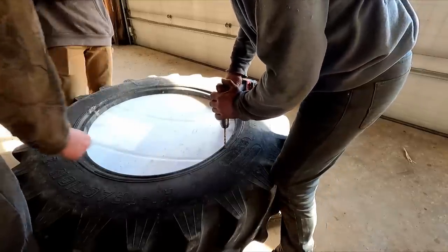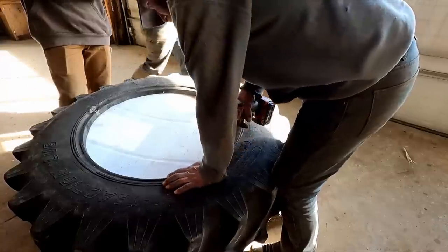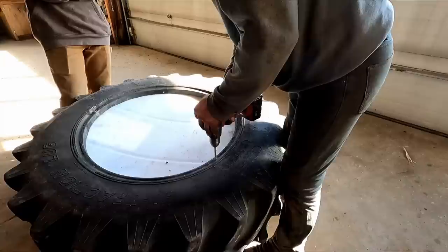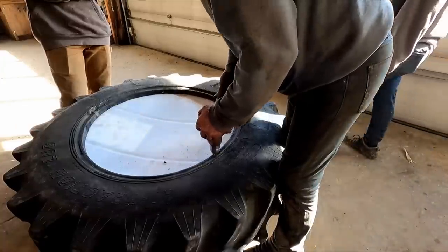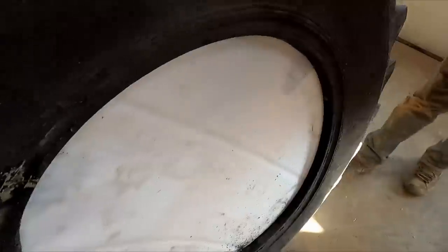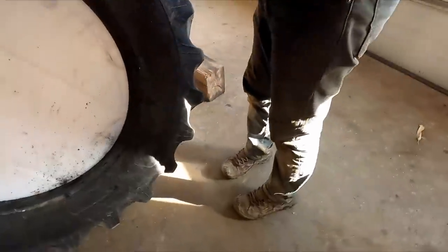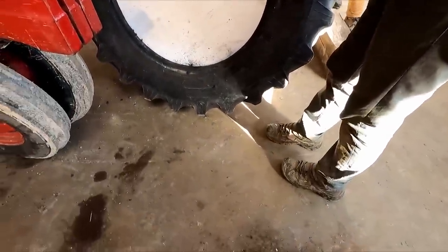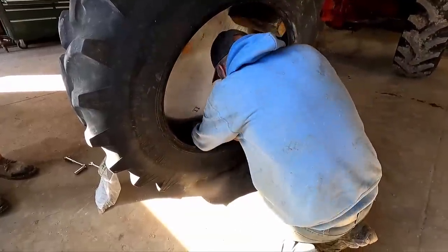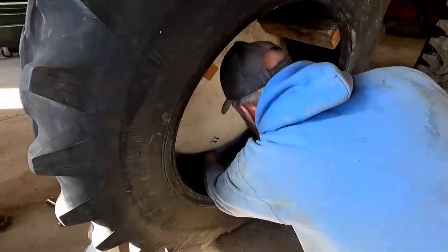Should we just draw right through that bead or should we be back here? Does the plastic go all the way in there? You probably got to be in the bead. It's sponsored by Titan — that's our Titan feeder. It's a little too hard. The plastic shouldn't have a big enough hole in there.